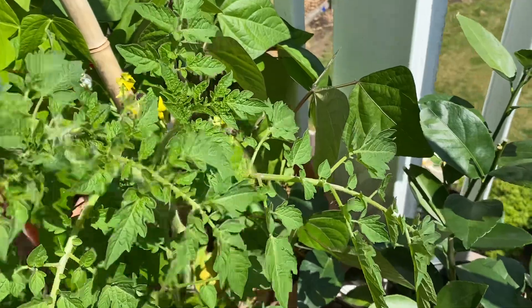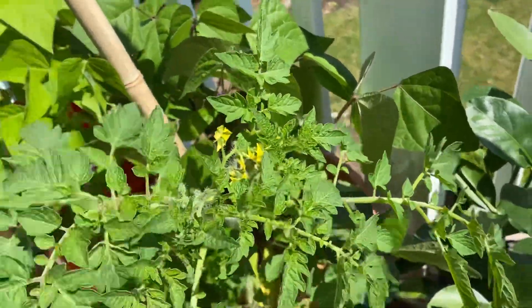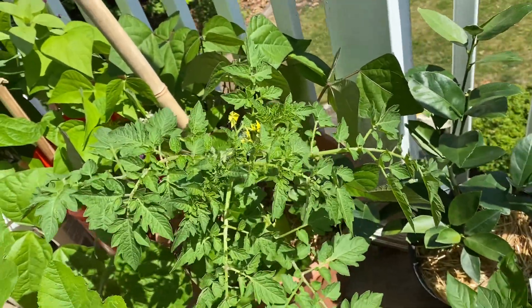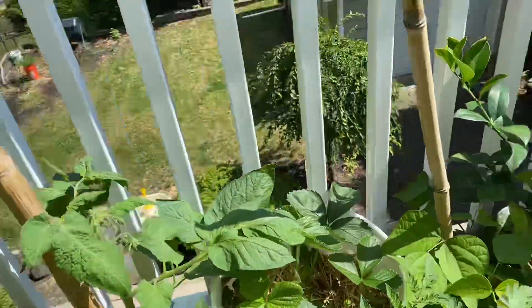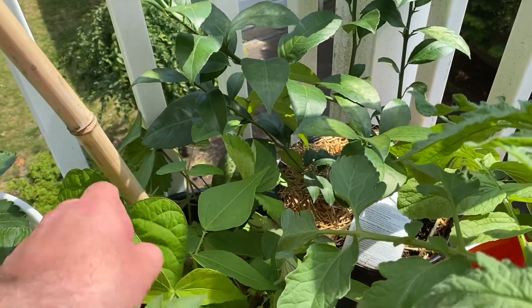I'm getting more tomatoes — I've got a whole bunch. I've planted a bunch of cherry tomatoes. Purple Cherokees — that's an heirloom variety. Just a bunch of different kinds.